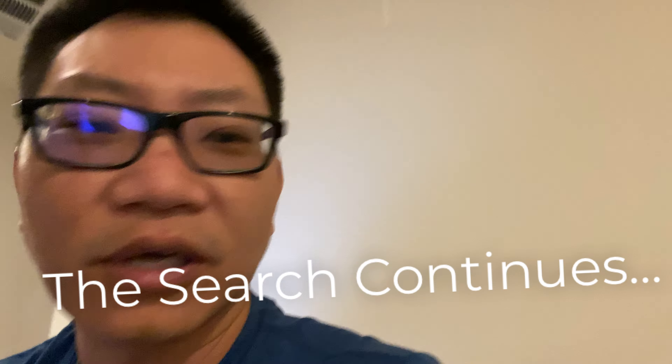Stay tuned — I'll have some other ones coming in later this week or early next week.